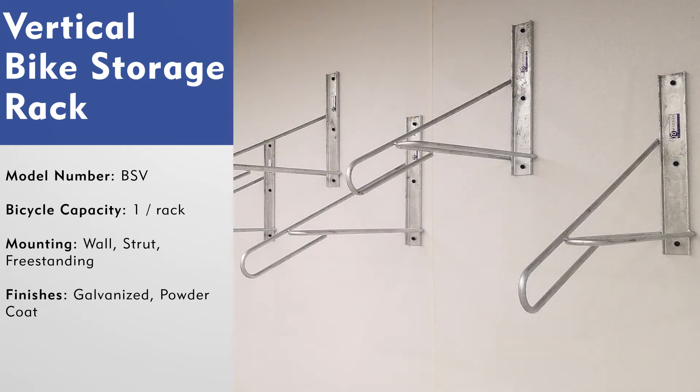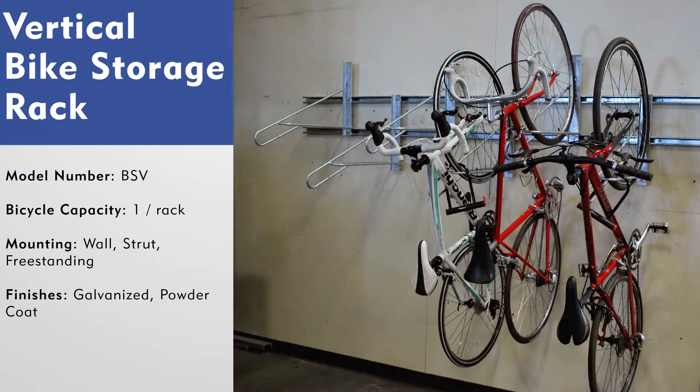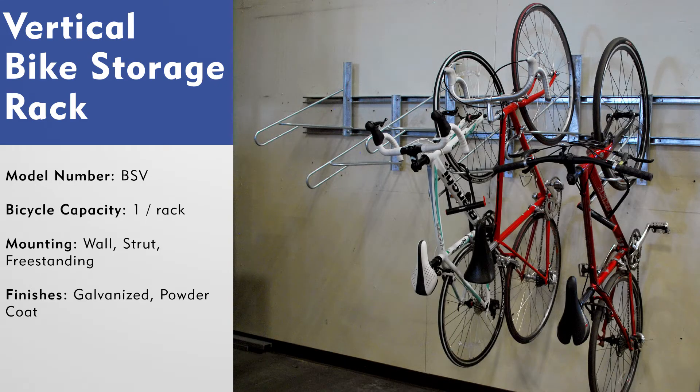The vertical bike storage rack is available in a galvanized or powder coat finish. The racks can be purchased individually and would be mounted directly to walls. Another mounting option for this bike rack is a strut mount. The strut, or C-channel, would be mounted to the walls and the rack would then be attached to the channel. The benefit of this is that the racks can easily be repositioned without having to drill more holes into the wall.